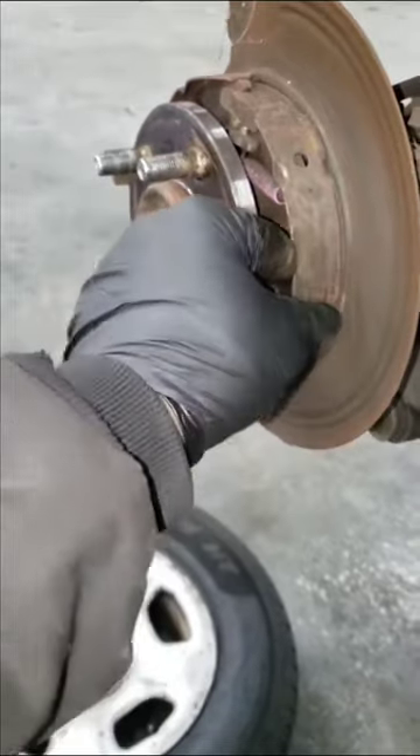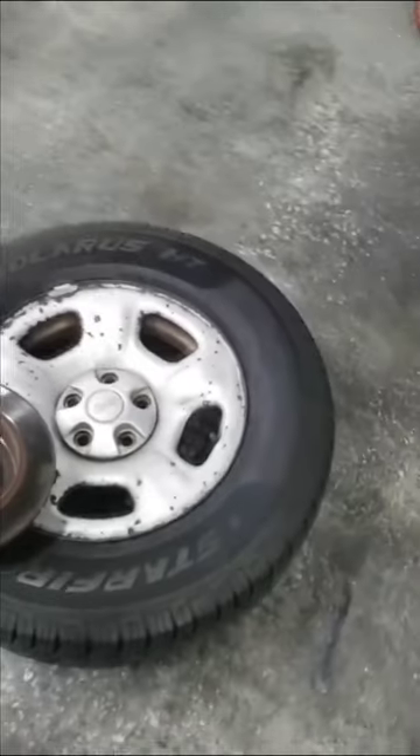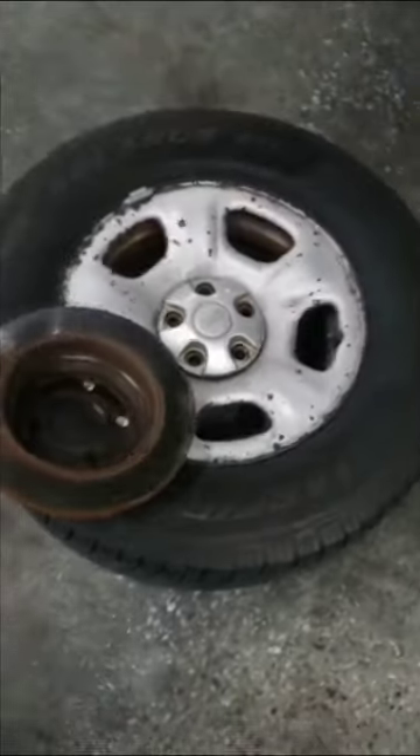They're not really designed to wear like that. Maybe there's a problem, or maybe the customer has been riding around with the parking brake partially engaged. I don't know. But I screwed up and I've got to figure out a way to handle this. What do y'all think?